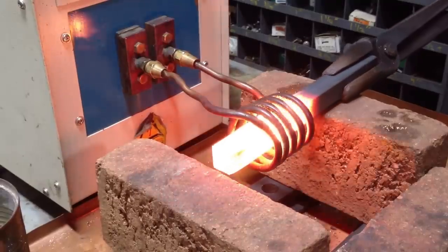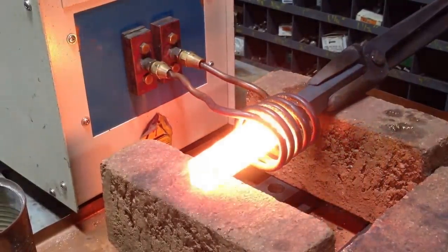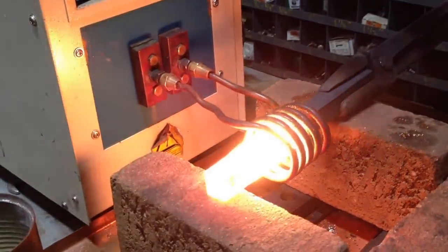It's just about hot enough. We'll shut it off and we'll go to the hammer. You'll see in the hammer we have a special set of drawing dies.